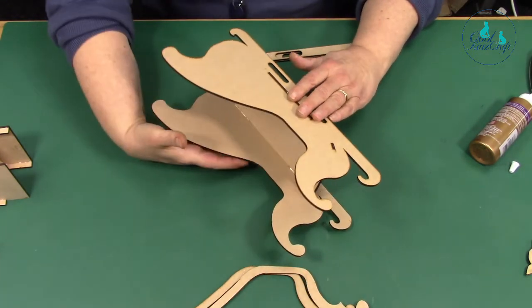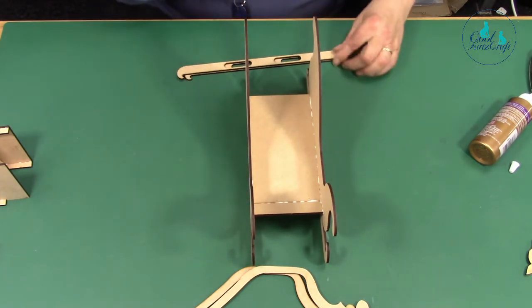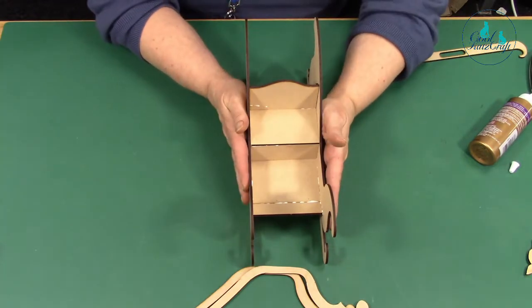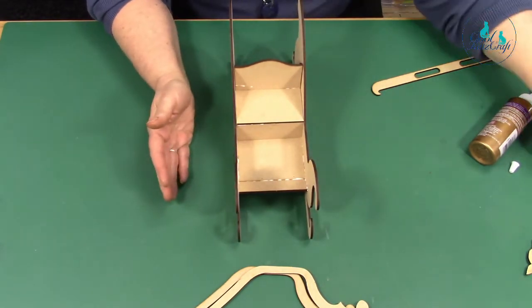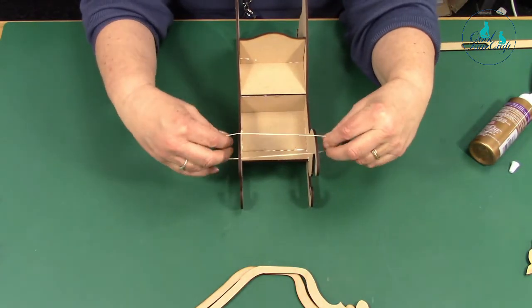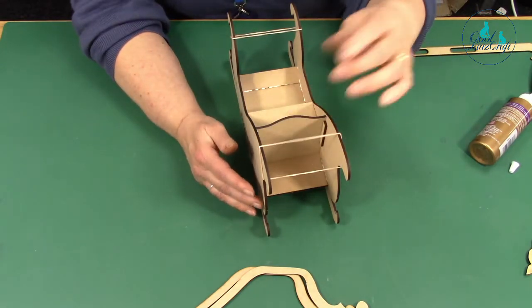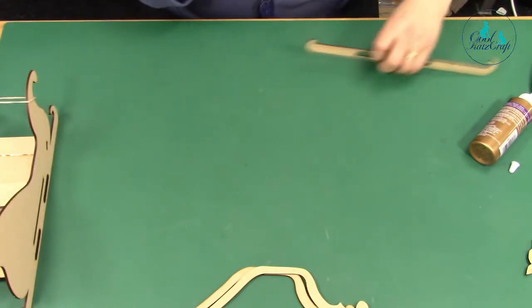This is the most difficult bit — you want to get it upright without it falling to pieces, so just put it up like so. At this point because it's not quite stuck it is quite delicate. I'll get my chair back and put it in the sleigh now — just be careful because the whole thing can collapse at this point. What I tend to do is just put the seat in loosely. If you want to use elastic bands you can, but if they have too much stretch the whole thing collapses, so you just want gentle tension to keep it in position.